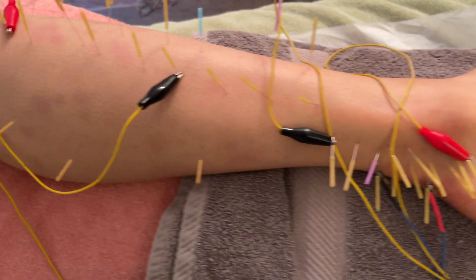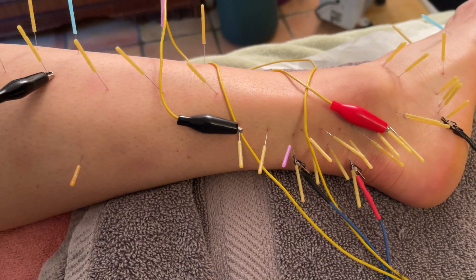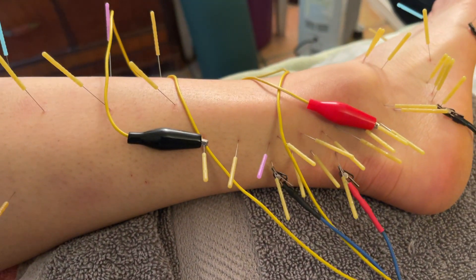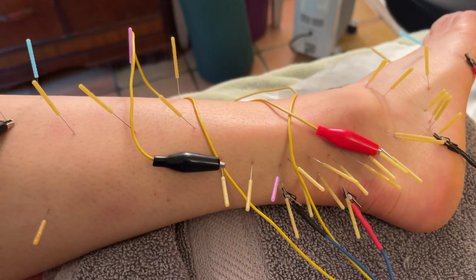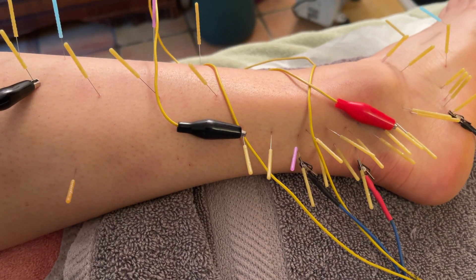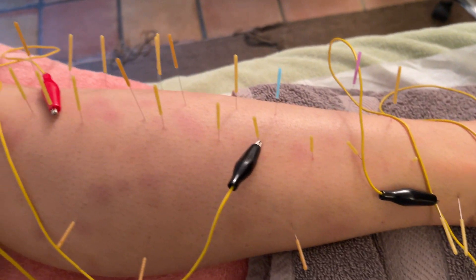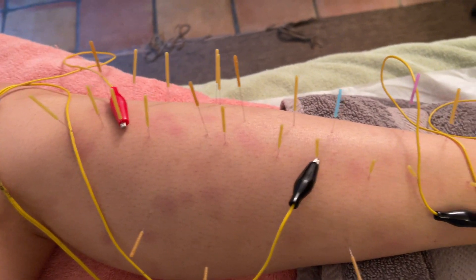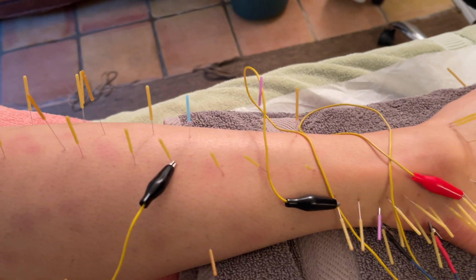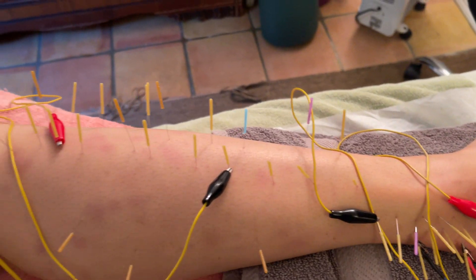This is also an example of using pretty strong needling with a lot of needles in somebody who's a strong muscular type who likes strong sensation. You have to tailor it to the treatment. There's a YouTube video of a different dancer who's very needle sensitive, for whom I use the smallest needles I have — what I'd normally use on little children — because she's so fine boned and delicate. I'll refer you to that video in the notes, because it works great on her and I get a strong result. You always tailor the treatment to the individual.